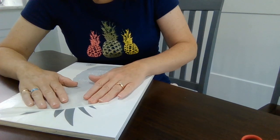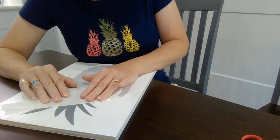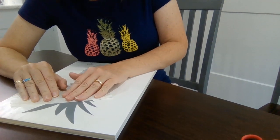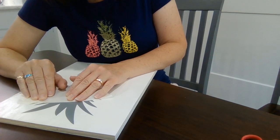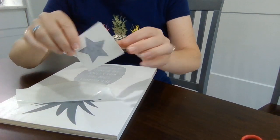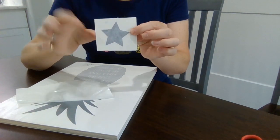It's normal for the vinyl to want to come up, and a lot of people are afraid of that. They see that and they think 'oh, it's not going to stick to my project' — it will stick to your project. We also send with your order a little star that you can use to test out on whatever project you're using.